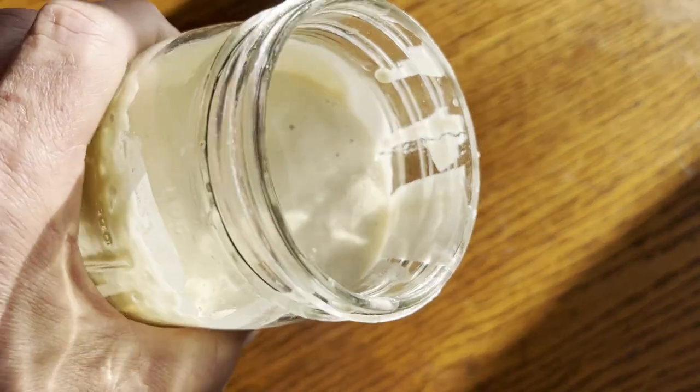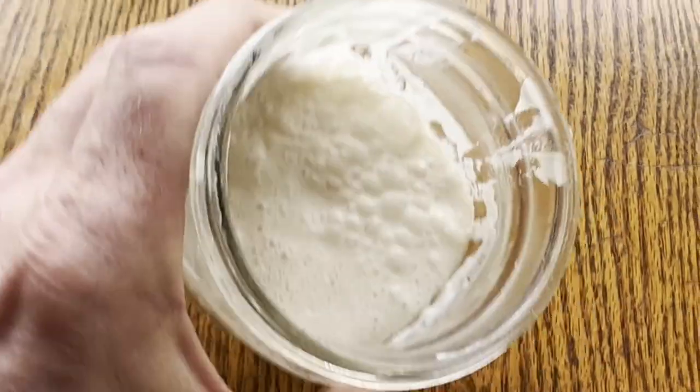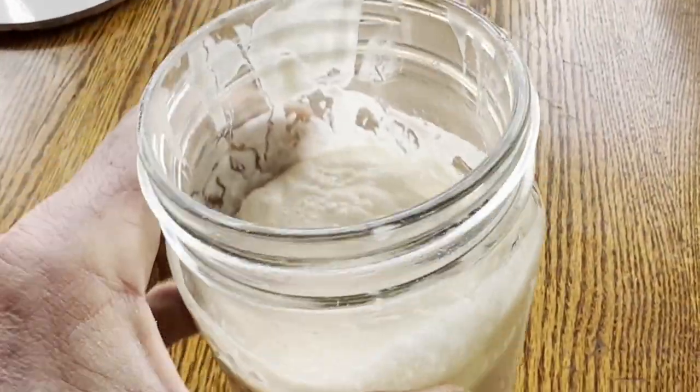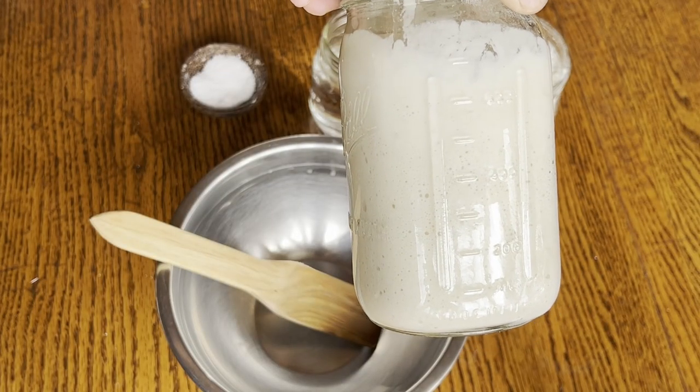Let it sit overnight. It thinned out, so I fed it again, let it sit overnight, and when it peaked, I made a loaf.